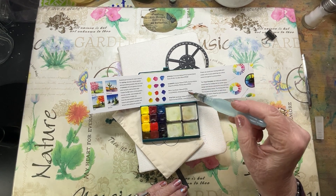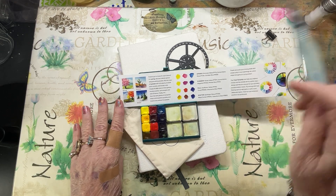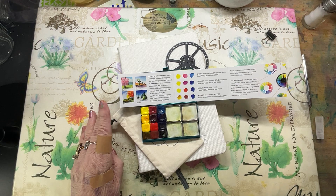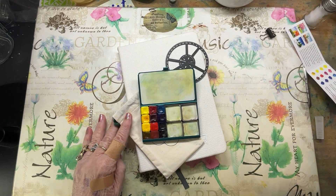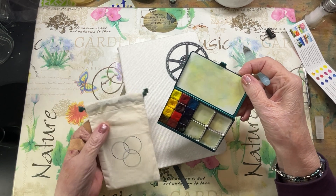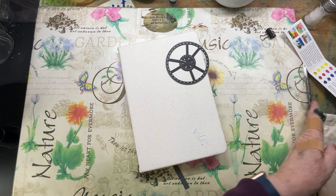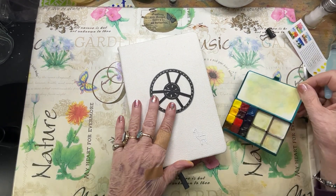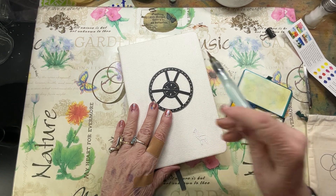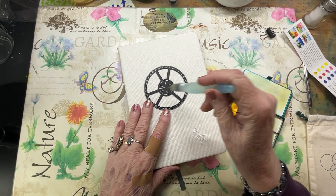They also have the pigment numbers listed, and did a little sample with each triad to show how you can use it. It came with a little cloth pocket you can close up and carry with you, and also this triad template that you can easily trace, put your colors in, and do your color mixes.